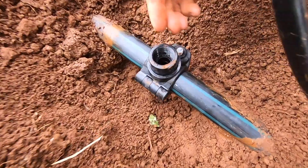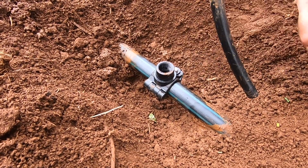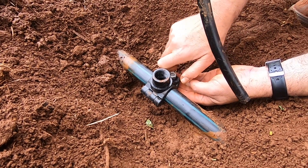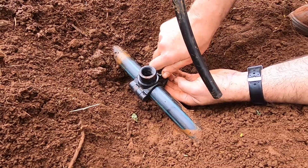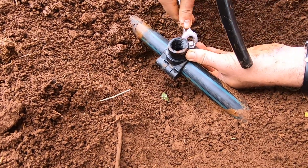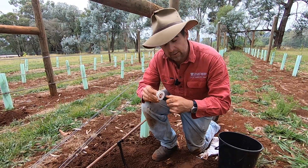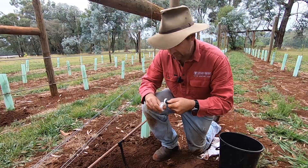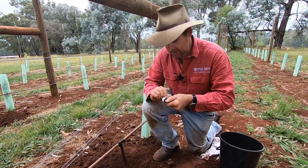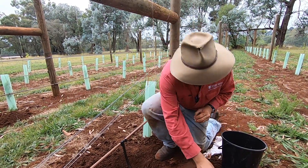If the hole is off-center the whole thing is going to leak. Once aligned, simply screw up the nut and bolt. Then all we have to do is wind Teflon tape onto our adapter, screw that into the saddle adapter, and Bob's your uncle — we should be right. Leak-free irrigation, here we come.